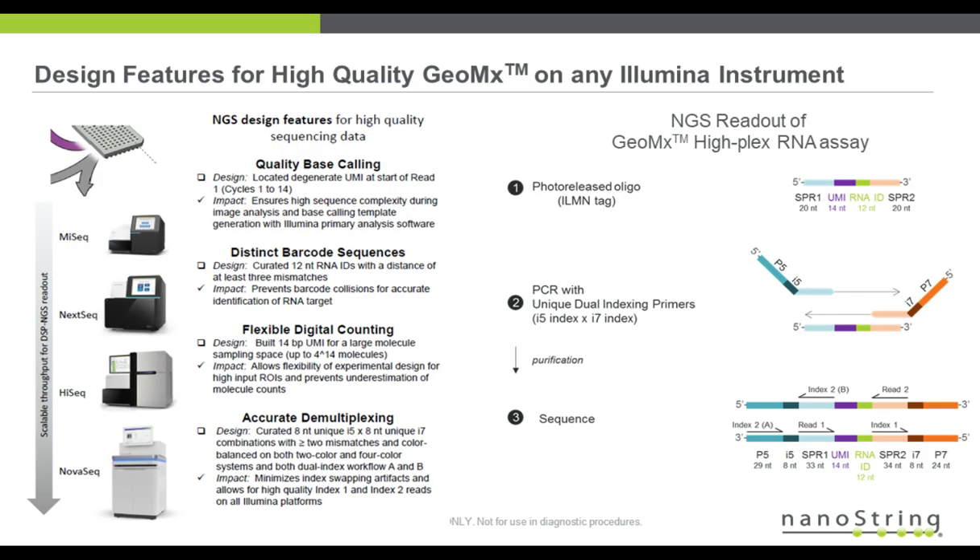I'd like to highlight some design features of our HiFlex RNA assay. On the right side, you'll see the photo-released oligo that comes off of the tissue and will be sequenced. There's a UMI embedded in there, and it is designed to be adjacent to read one, which ensures high complexity during the image analysis and base-calling algorithms during sequencing.